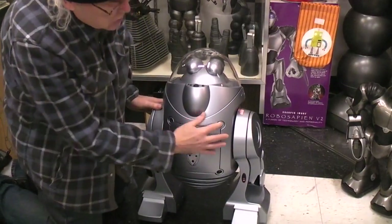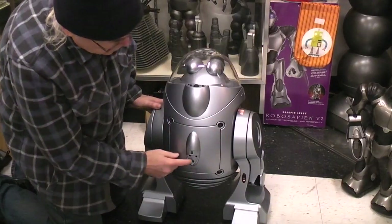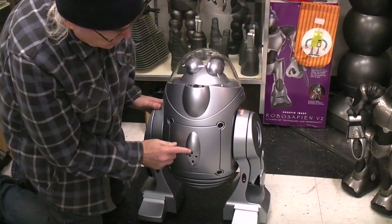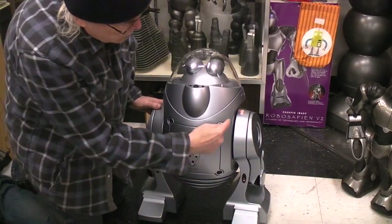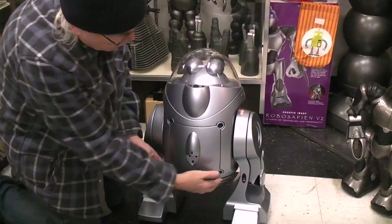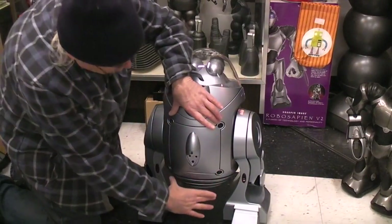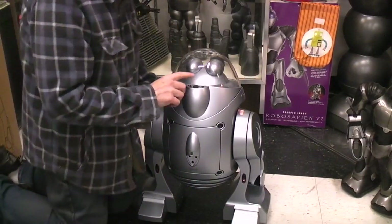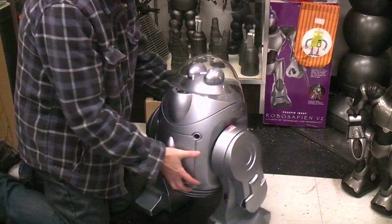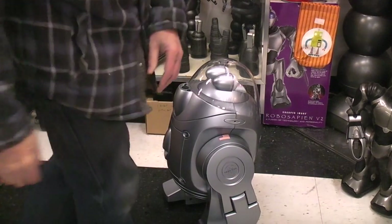This is the back side - the side you need to get into if you're going to replace the battery. Here's the charging port and the charging LEDs. Once you take this off, you can unplug it. Then there are some screws where you can get this whole back part of the body off. Once that's out, you've got to take the main PC board - which is huge - out, and then the battery pack is down below.